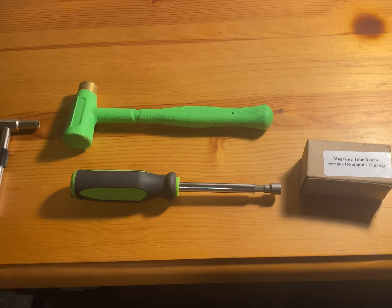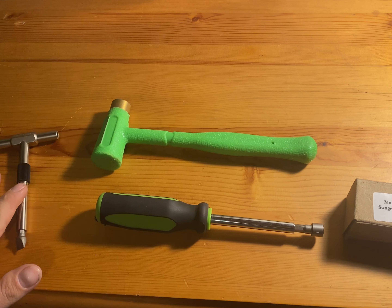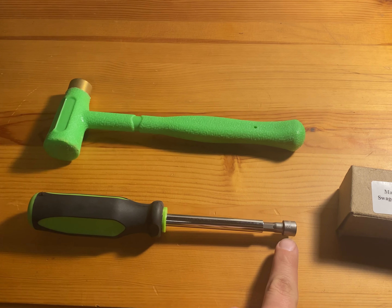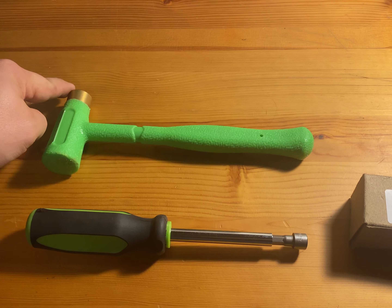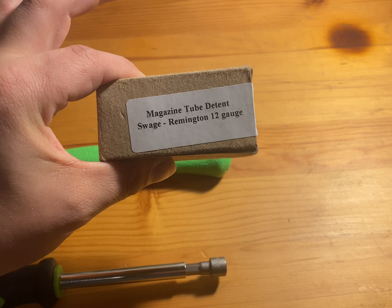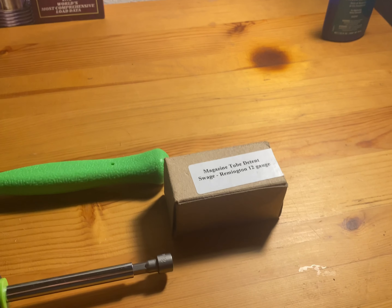Let's go over what we're going to need, how we're going to do it, and all the parts and tools. I'm using my Fix-It Sticks driver with a large flat head bit, a nut driver with an eight millimeter socket, a small brass hammer with a dead blow on one end, and the magazine tube detent swage for Remington 12 gauge shotguns.